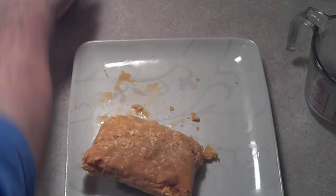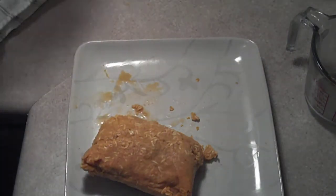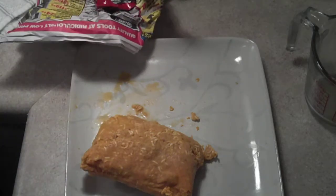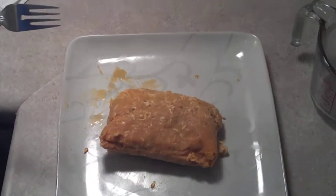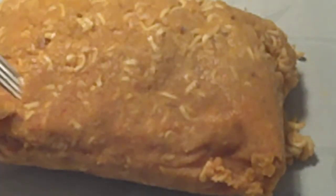And there you go. That's a college burrito, or a ghetto burrito, or whatever they call them nowadays. Let's zoom in on that. We'll call it a ramen burrito, I guess. Actually, I don't know what I'm gonna call it — it's just something we made in college.